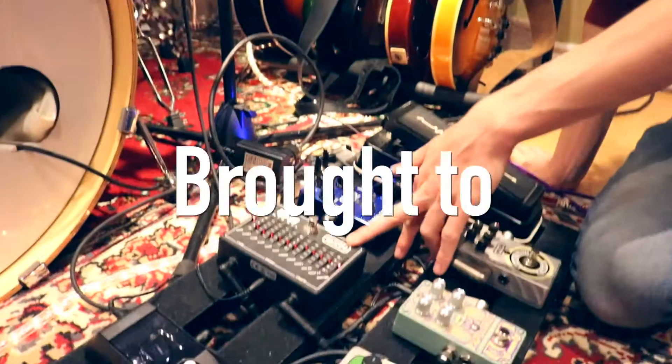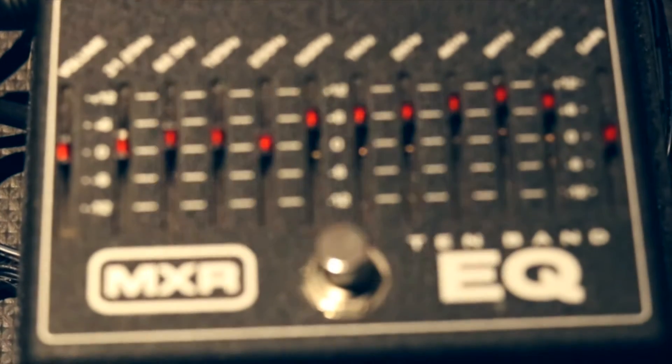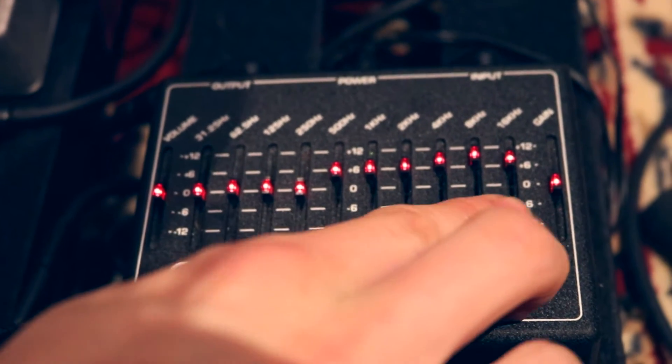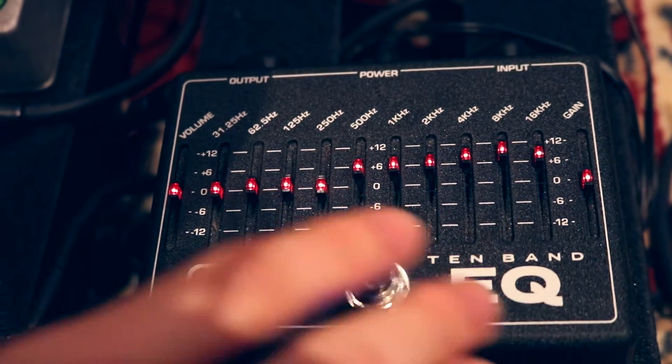10-band EQ, brought to you by MXR. What I do with this pedal is mostly to increase the mids and the highs. I don't play with the gain at all, nor the volume.